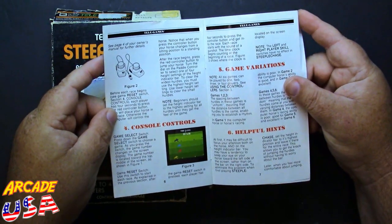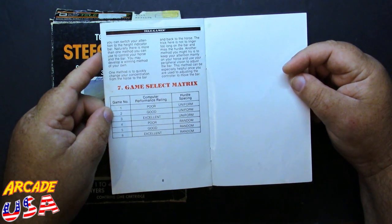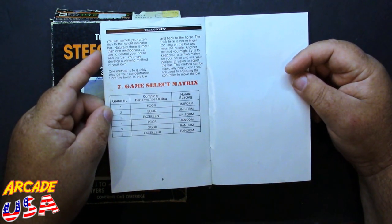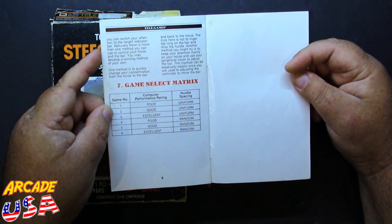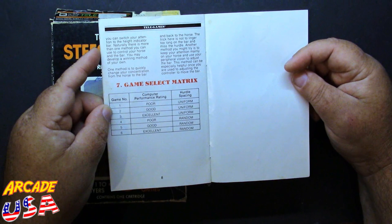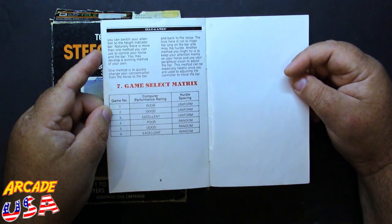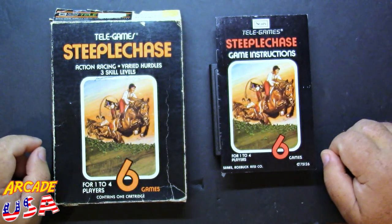There are some different game variations. Game number one has poor computer performance and uniform hurdle spacing. If you go to game number four, it starts with random hurdle spacing. Game number six would be the hardest — excellent computer performance and random hurdle spacing. So we'll play a couple of games to see how badly I do. Let's plug this in and do some racing.